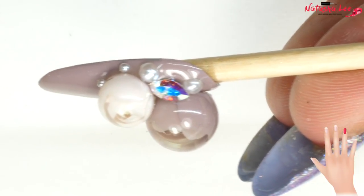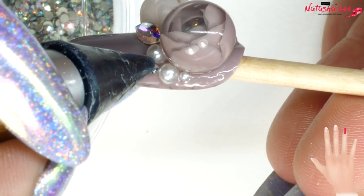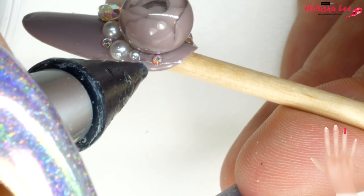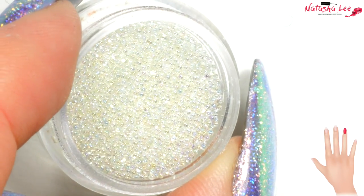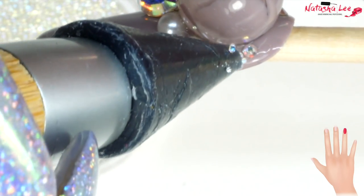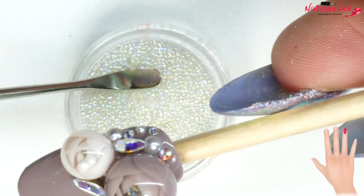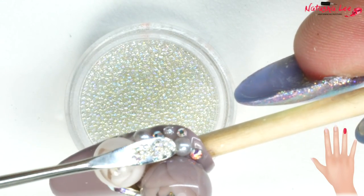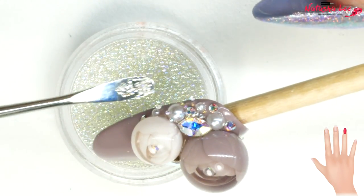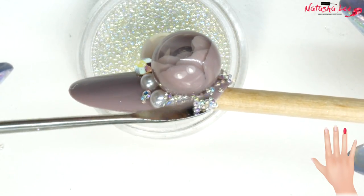I used a variety of SS9, SS5 and SS3 Swarovski crystals mixed with some pearls. Once happy with the placement I went back with my iridescent caviar beads. I first tried applying them with my crystal katana but that was too slow, then I tried a small scoop which worked much better — I sprinkled them wherever I wanted, knowing I could detail afterwards.